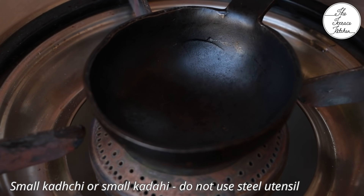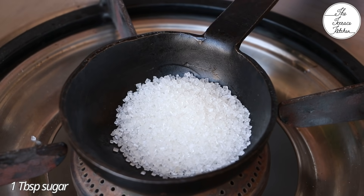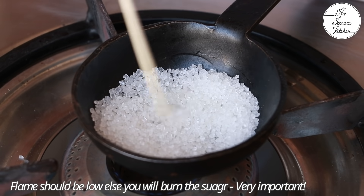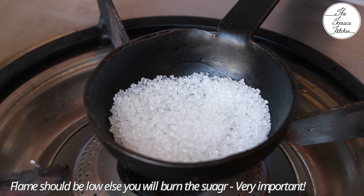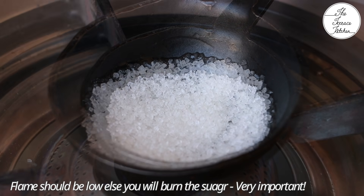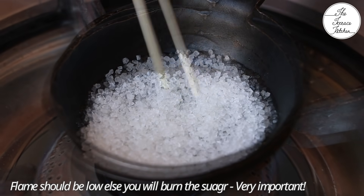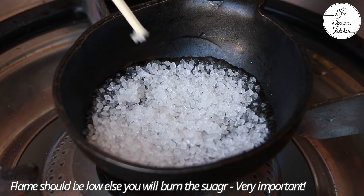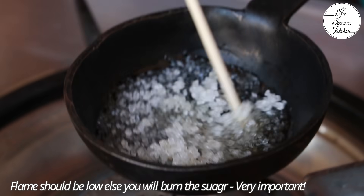Now on a flame, put a small kadchi or you can also place a small kadhai, and add one tablespoon sugar. The flame should be very low at this time. Do not use a steel kadchi or steel kadhai — use iron or aluminium, or nonstick if you have. It's very important that the flame is low. We do not want to burn the sugar, otherwise the candy will taste bitter. This is a very important thing to remember.